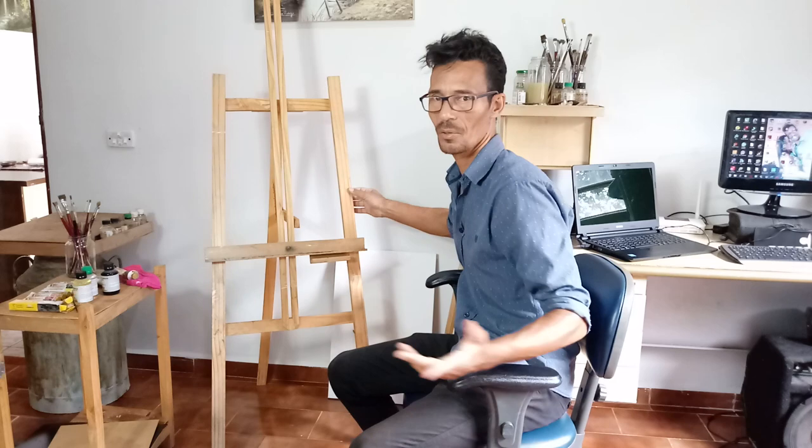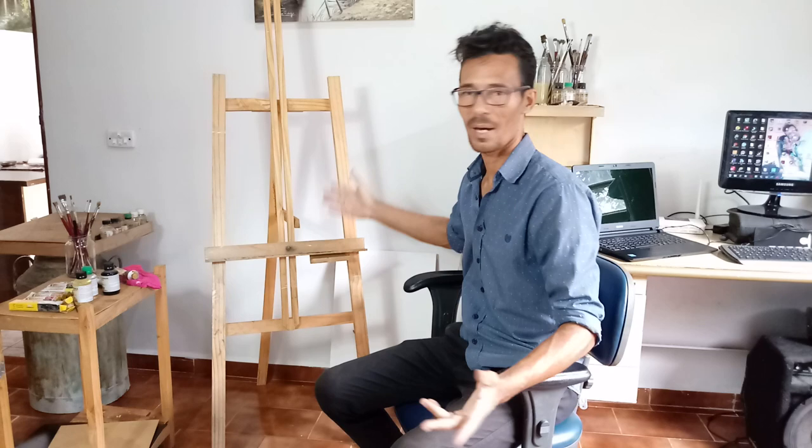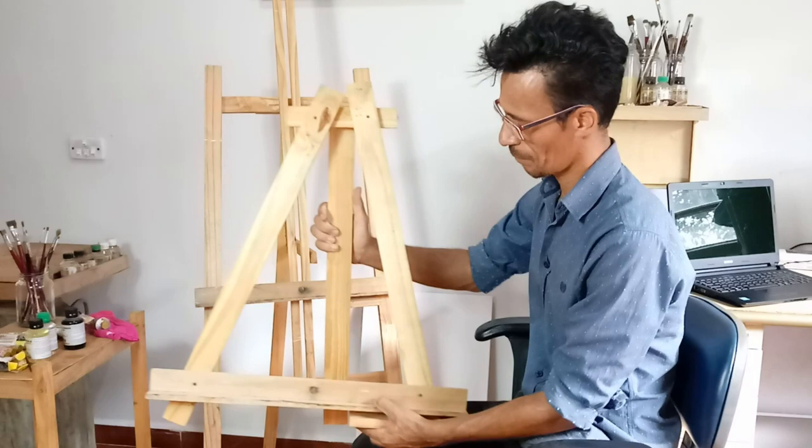E um cavalete — este cavalete aqui é um que eu mesmo fiz: comprei as madeiras, cortei, é coisa simples de fazer. Você pode ir na marcenaria, mandar fazer, fica barato. Você encontra também para vender barato, custa em torno de 40 e poucos reais um cavalete de madeira assim. Se você não tiver, pode fazer também um de mesa.